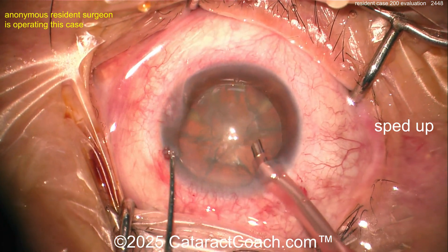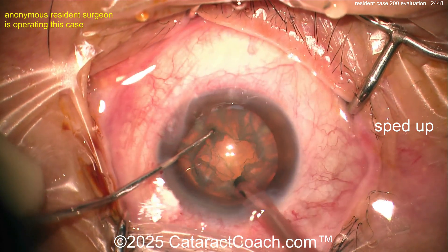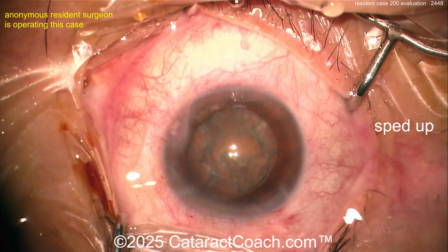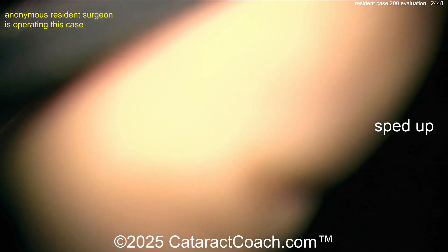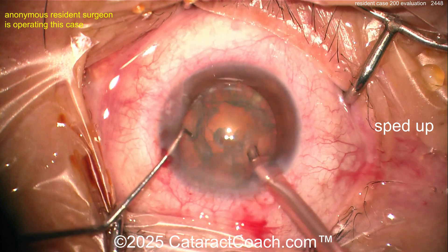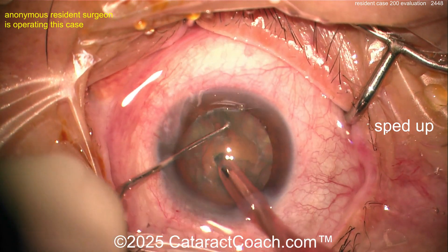Here comes the phaco probe and chopper — looks like a Nagahara-type chopper — emulsifying lens material. Horizontal chop here. Not entirely sure why we stopped or paused there; maybe something was wrong with the tip, maybe it wasn't aspirating, maybe the machine gave an error. Let's find out together.